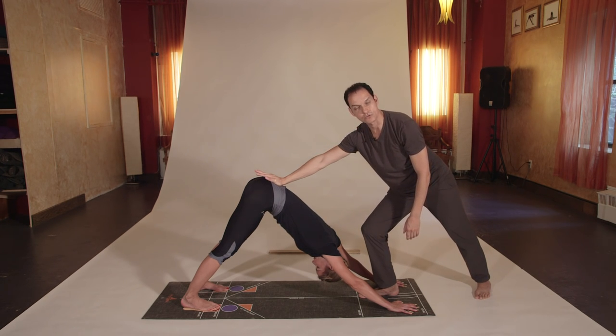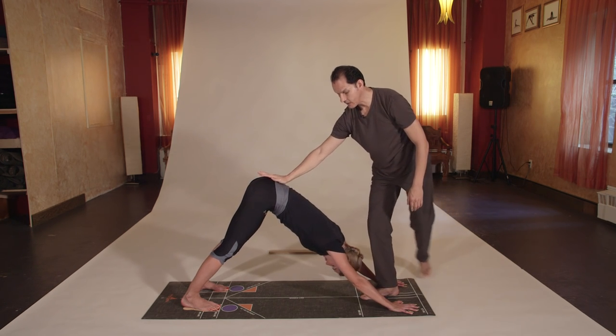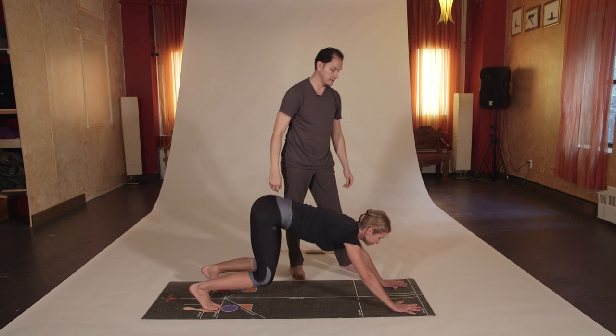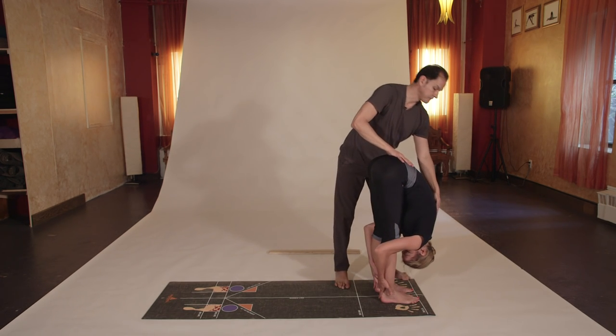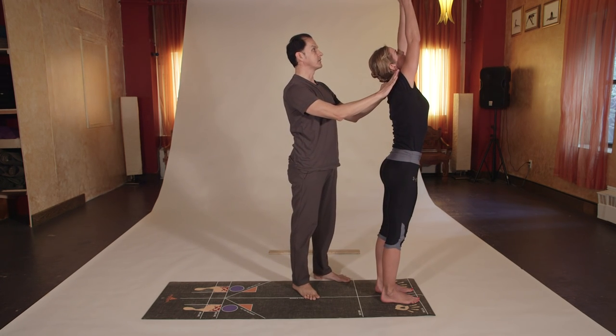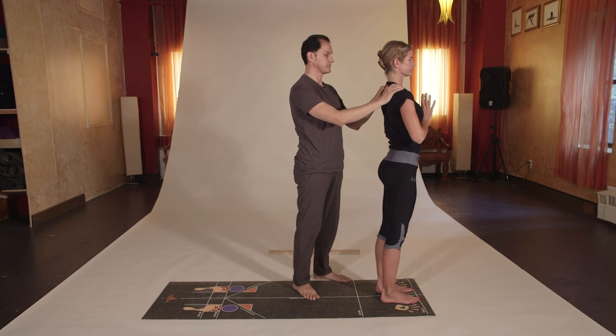Exhale, macro bend the knees, look forward. Inhale, jump between the hands. Exhale, Uttanasana press. Inhale, arms up, palms over the head. Exhale, Namaste prayer pose. Excellent.